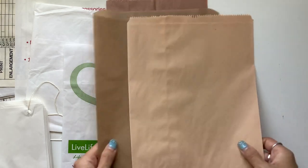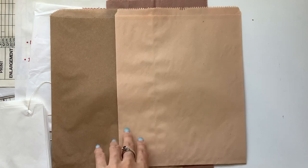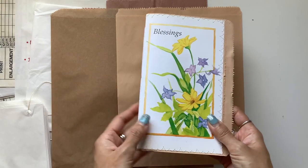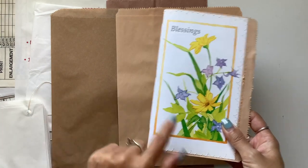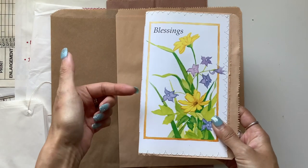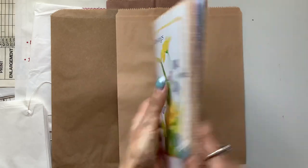Moving on to brown paper bags — I get lots of questions about these ones in particular. I use these to make journal covers too, like this one. These are a bit taller and narrower than the glassine bag, so depending on the cover paper I have, I'll decide which bag to use based on size. For this one I chose the paper bag because the sizing of this beautiful book page fit well for this size cover.